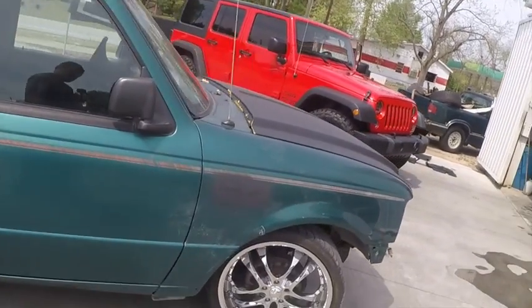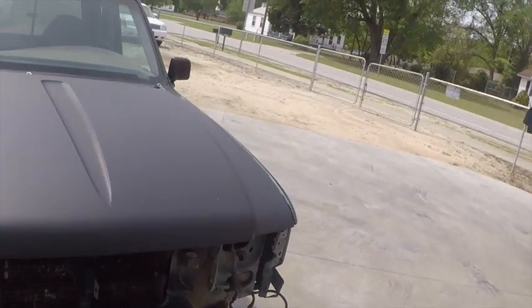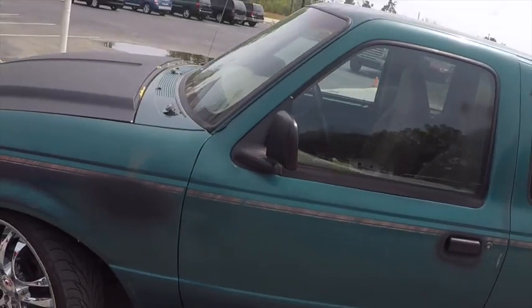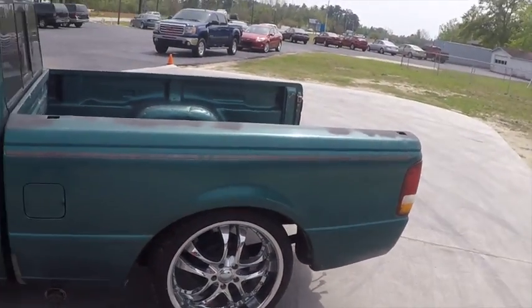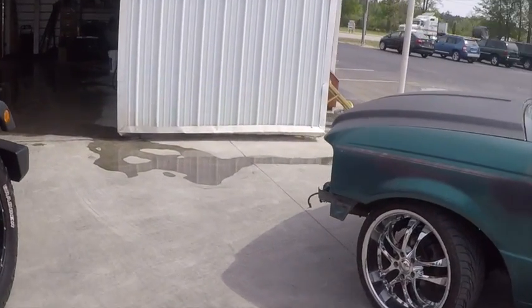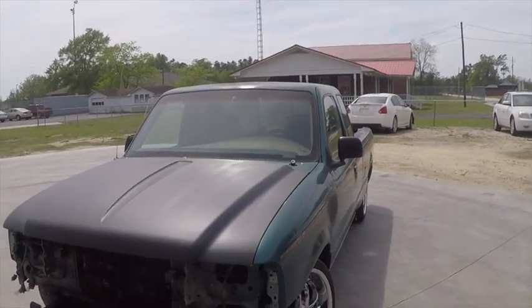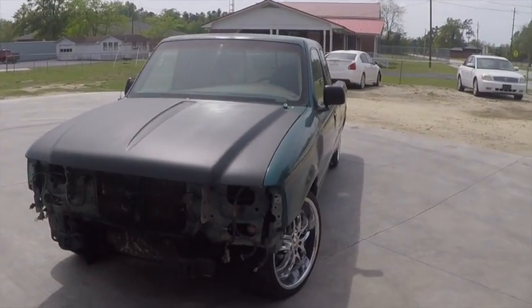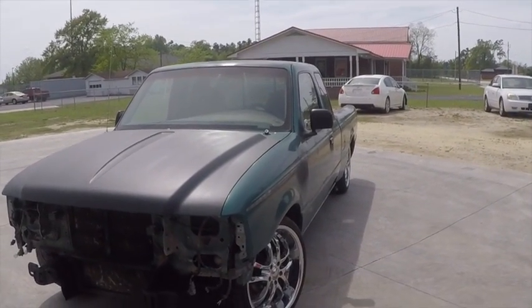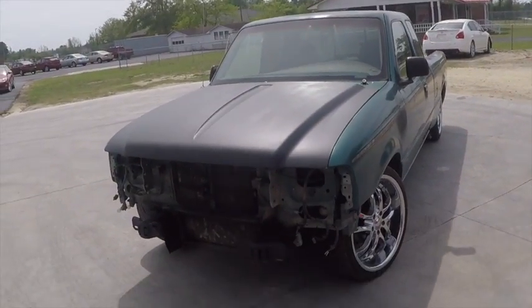That's pretty much it guys — just got to get a little bit more money up and keep on it and see where it goes. I'm very interested and very happy with it. Driving it through the yard here, it rides rough right now, but as soon as I get the C-notch in and get that fixed, and figure out what I can do to the front to get the travel back, it should improve.